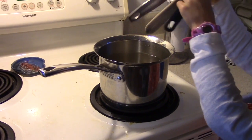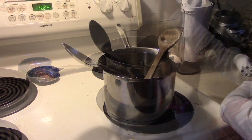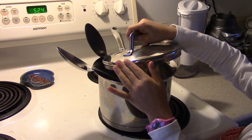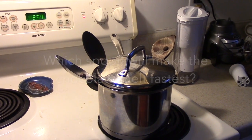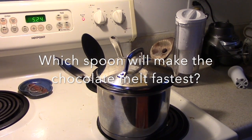Put the spoons handle or side down into the water. On top of each spoon, carefully place a chocolate chip. Gently place the lid on the pot — it won't close completely. Turn the stove onto medium. Which spoon do you think will make the chocolate chip melt fastest? Make your prediction during the thinking music.